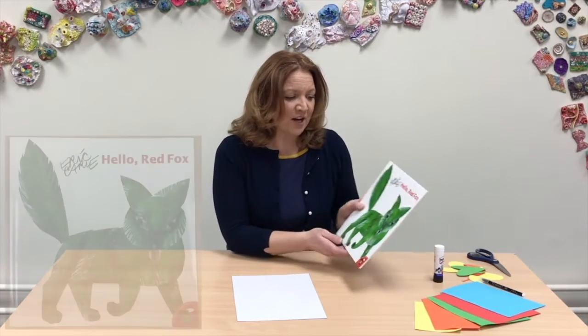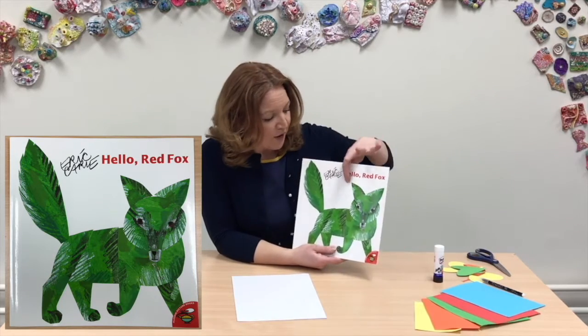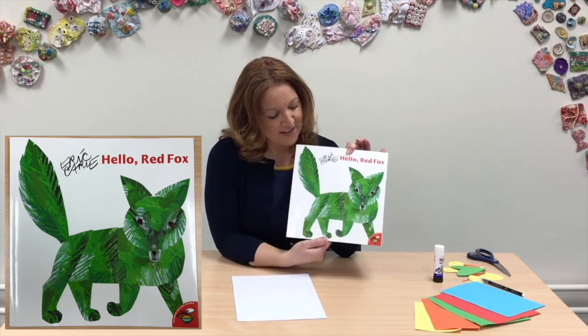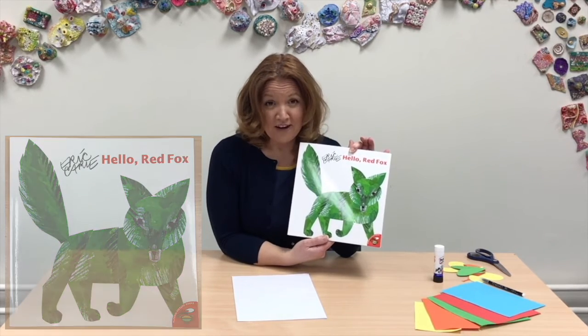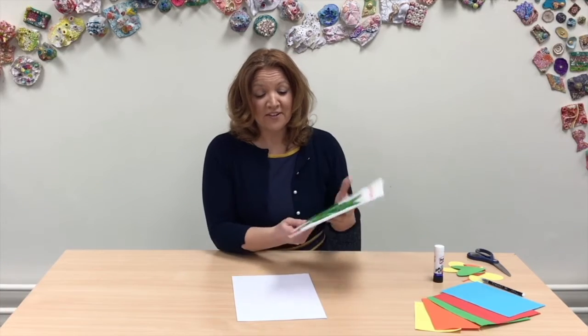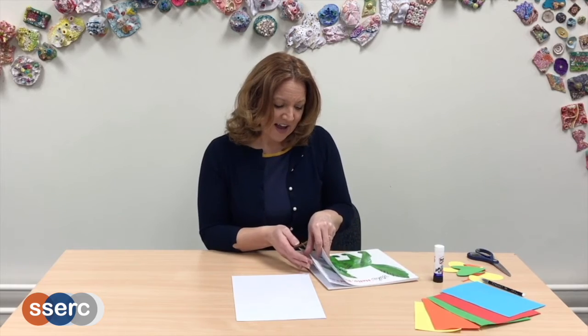We're going to use that as a starting point for making our own book. I've taken inspiration from Eric Carle's Hello Red Fox, and the clue — a bit like our green heart — the clue is here. Just now the fox is not red, it's green. But using the same idea as our after-image, we're going to make use of the optical illusions to allow an image to appear on the next white blank page.